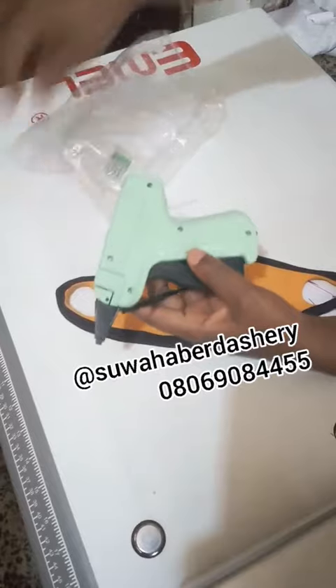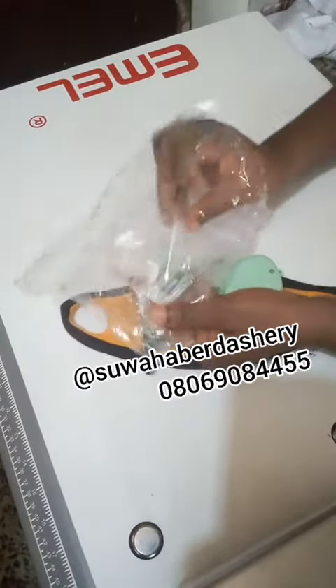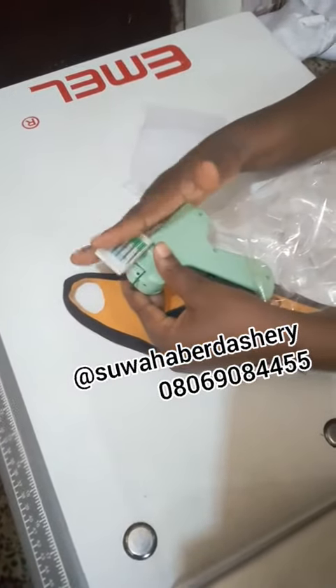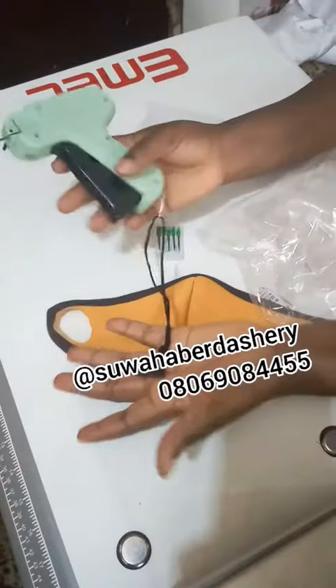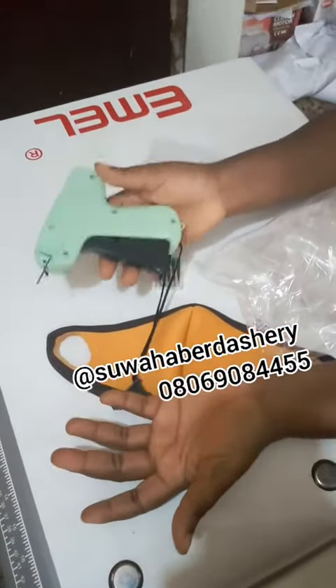And it comes with five extra pins. You can see the pins. So in case this one gets blunt, you have five extra to change it. It's available for a limited time. This is something that is sold for 7,000 lira.